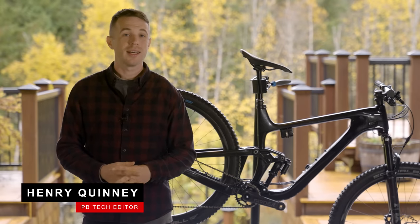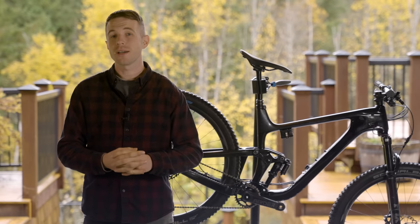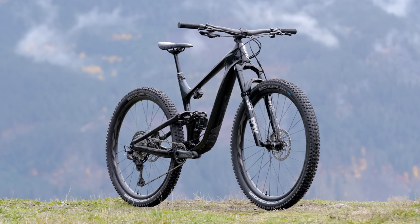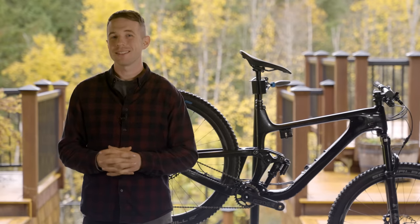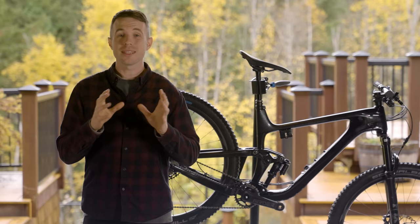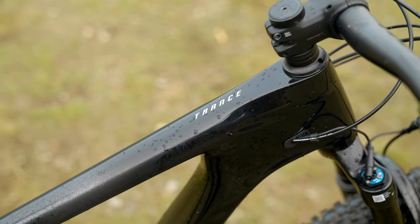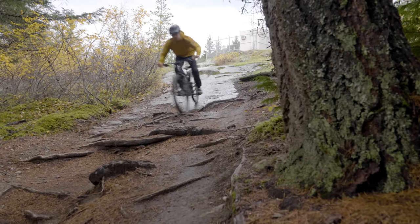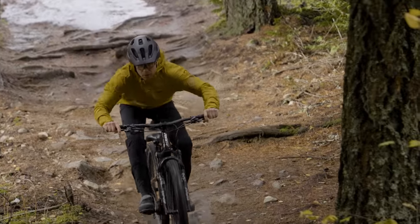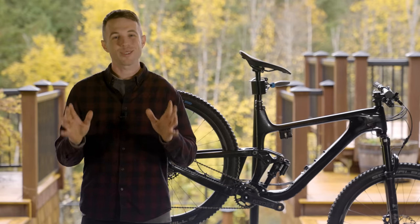Hello and welcome to the Downcountry Field Test. The Giant Trance has been in the range for many, many years, and it was introduced with 29 inch wheels back in 2018. This is the Giant Trance Advanced Pro 29-1, which is the carbon version of the bike. It's important not to confuse this with the Trance X, which is a bike we have previously reviewed — this is an entirely new bike. Whereas that bike features 135 mil of rear wheel travel, this bike has 120 mil paired to a 130 mil fork. This bike has some pretty interesting features.